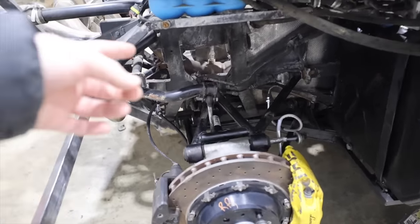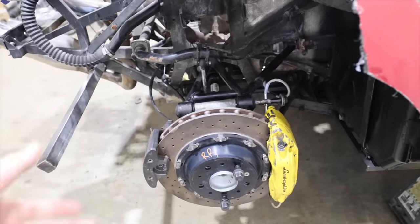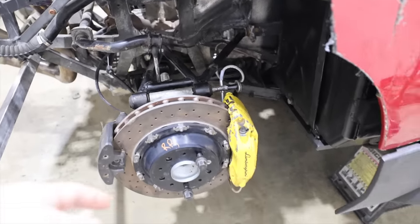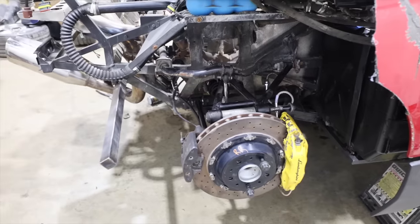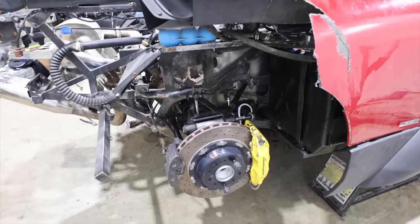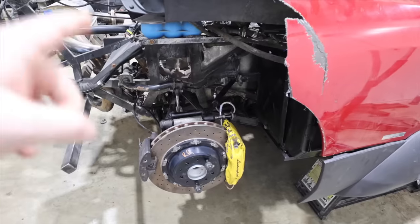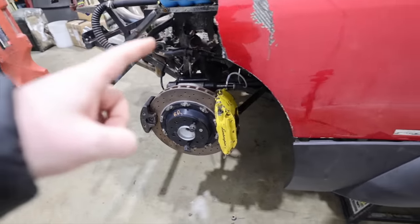In the back, one of the coil over shocks was just blown apart — split in two. The other one was leaking really badly, and they are very prone to failure on this vehicle. Ed Bullion, the Murcielago guru of planet Earth, let us know that. So we kept that in mind when we were thinking about new suspension options.